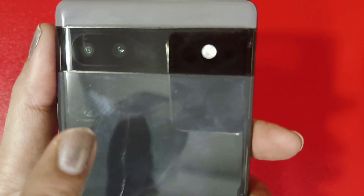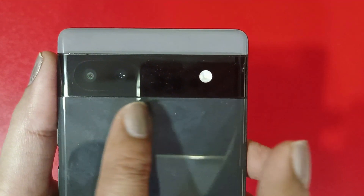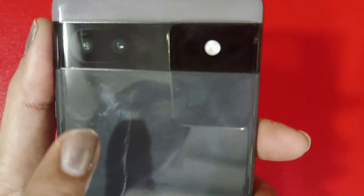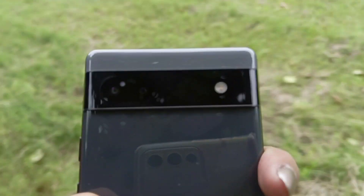Its design is quite unique. The camera module on the back goes edge-to-edge, which sets it apart. The front is covered with Gorilla Glass 3, and the frames are aluminum. The back feels like glass but is actually plastic, though the quality is good and it gives a glass look. It is a fingerprint magnet. It weighs 178 grams, making it a compact phone, especially suitable for females. The in-hand feel and grip are good, though it can be a bit slippery.